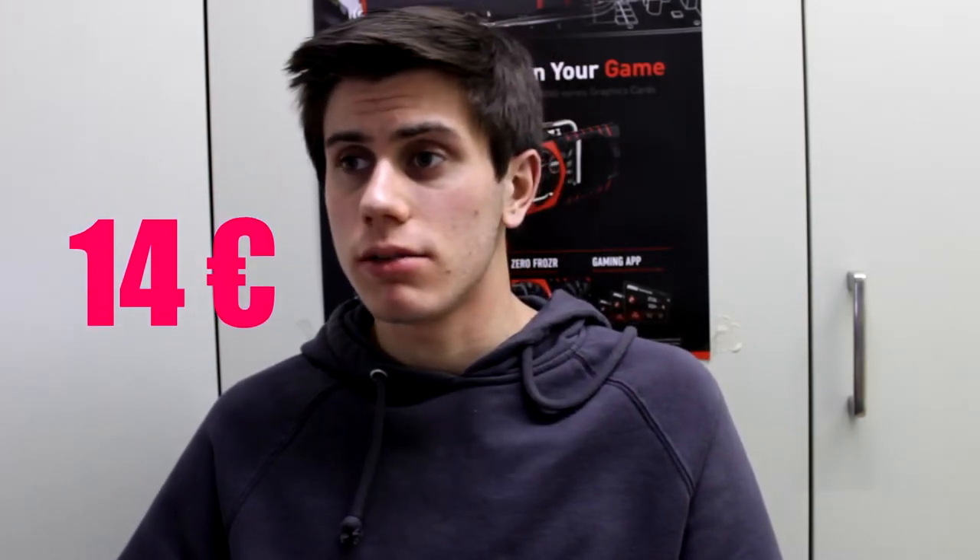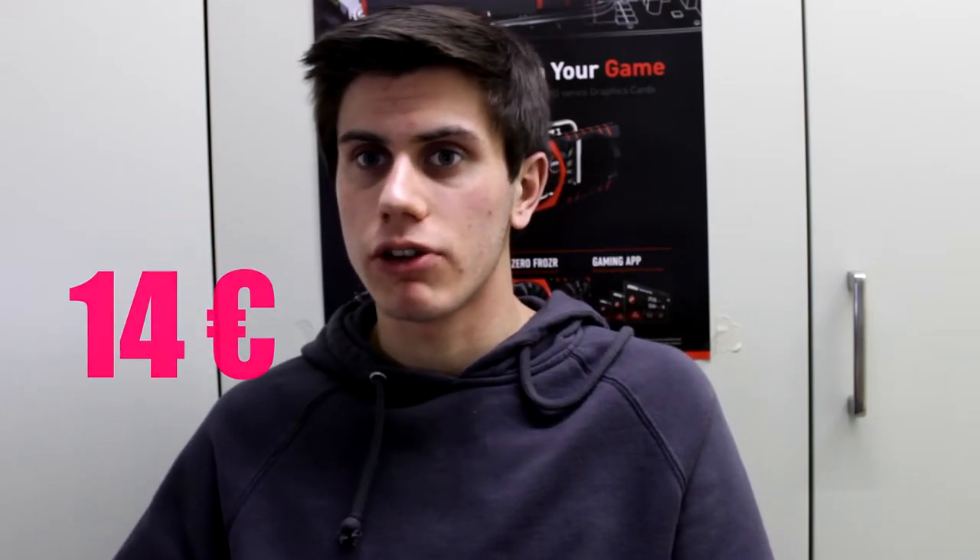Come lettore DVD abbiamo un masterizzatore Samsung DVD a 14 euro. Non ho preso l'Asus perché costava 21 euro, e 5-7 euro fanno la differenza in un budget così stretto.